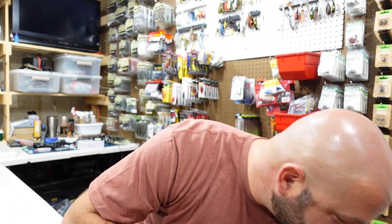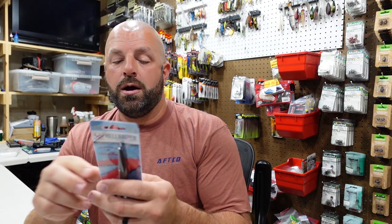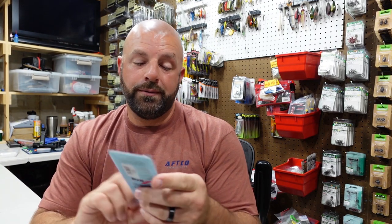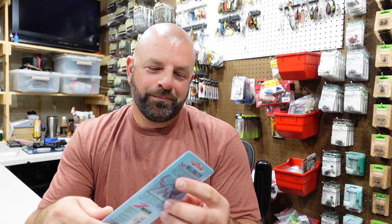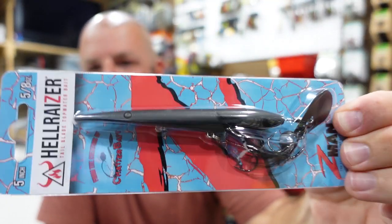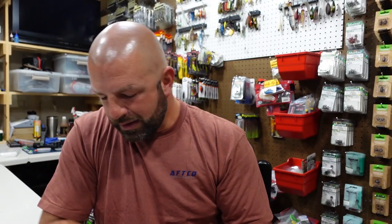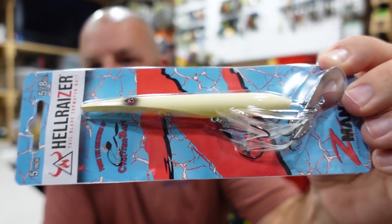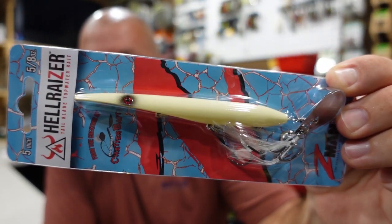You guys asked about these as well — these are the Hellraiser from Z-Man. A little top water deal there. Kind of goofy looking, but it's pretty cool if you see them in the water. This one is the Matte Black Hellraiser, and then we got Bone. Two great colors for top water — a black and some sort of white. That's all you really need.